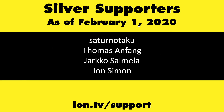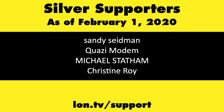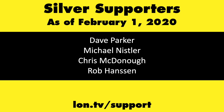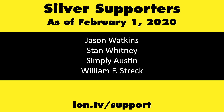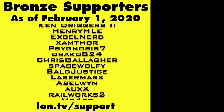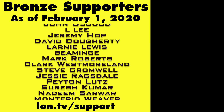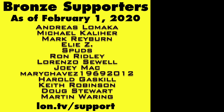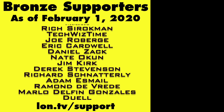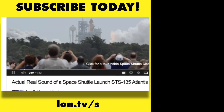If you want to help the channel, you can by contributing as little as a dollar a month. Head over to lon.tv/support to learn more, and don't forget to subscribe — visit lon.tv/s.